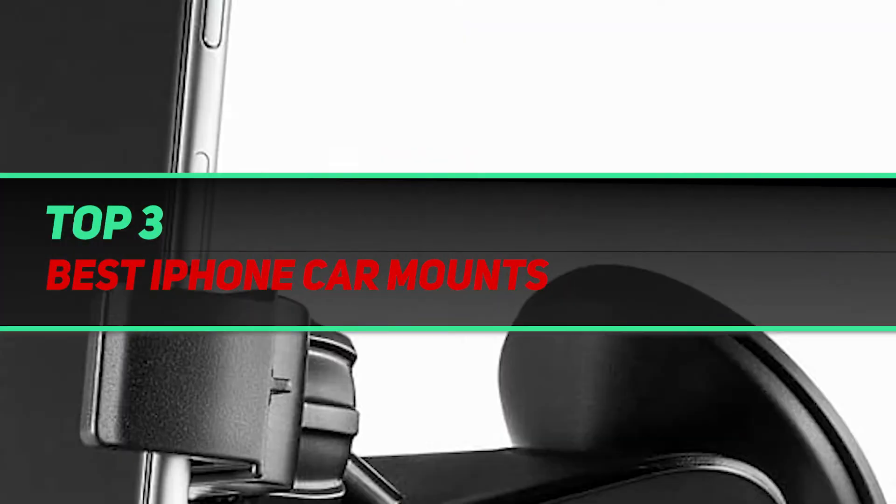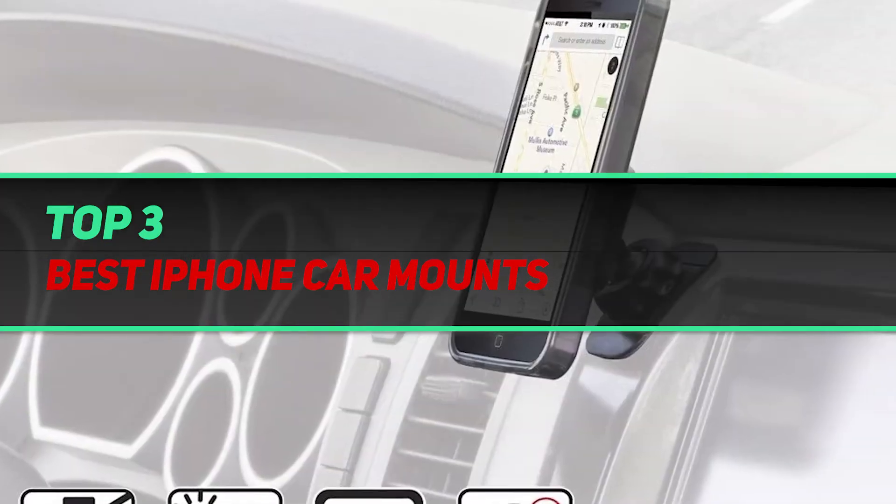Hi guys, welcome back to my channel. In today's video, we're going to check out the top 3 best iPhone car mounts.